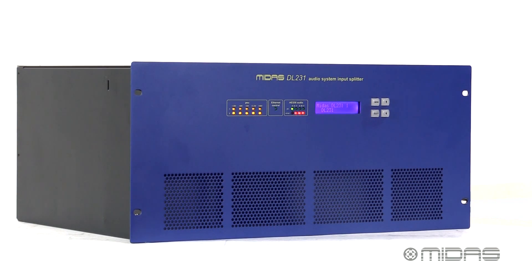So let's take a look at the DL231. With remote operation up to 100 meters via cat5 cable and housed in a rugged 5 space rack mount form factor, it's perfect for the road as well as in permanent install applications.